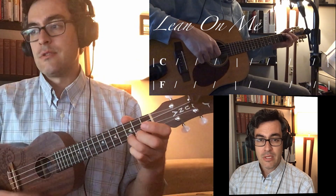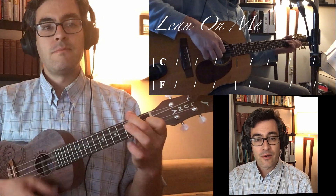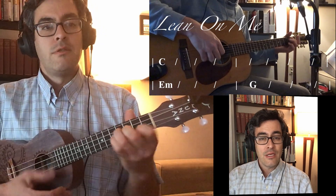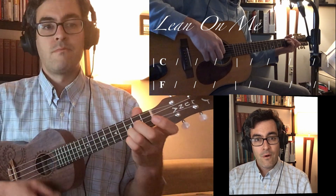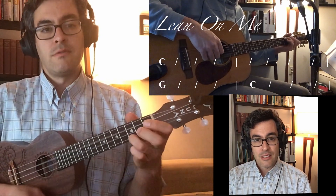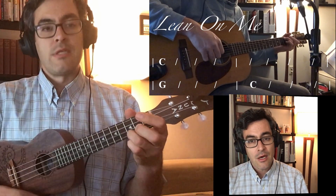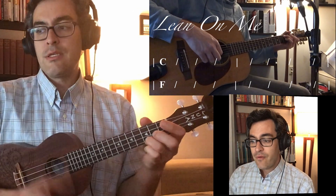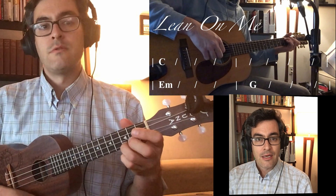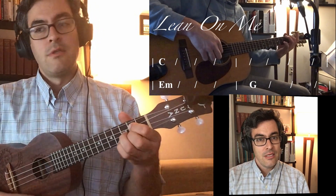Now stay on C. Not — not when you're on the F, back to C, and then A minor, G, now to C. For me to F, to C, then G, good, back to C — or stay on C — to F. You have to C there, and then E minor, to G, and then C.